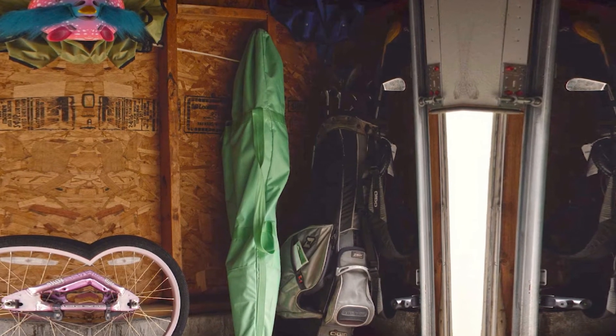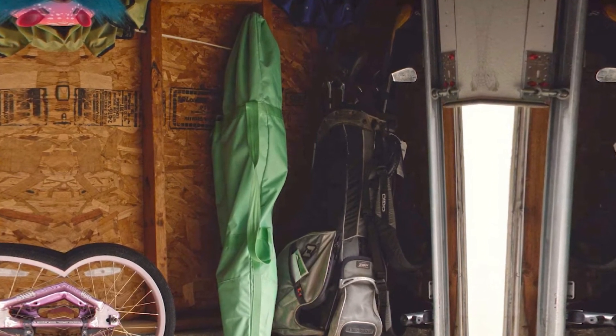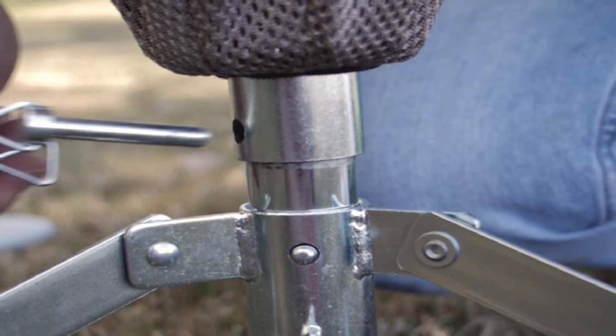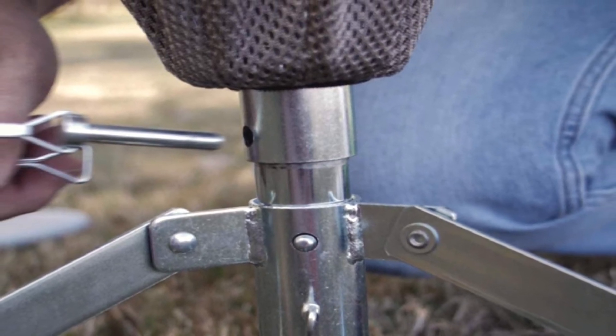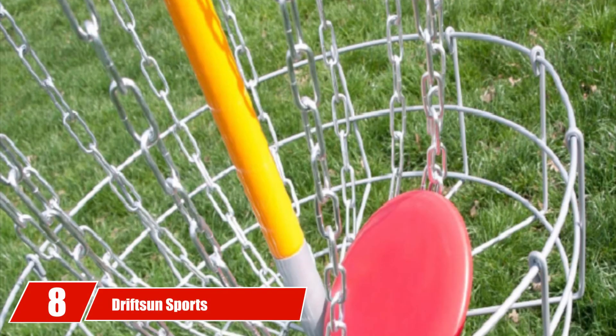Additionally, the basket comes with an umbrella design which, along with the foldable base, makes it an easily collapsible basket. This makes it extremely easy to stow away for travel or storage without the need for any tools. Lastly, the basket also comes with a durable carrying and storage bag, allowing you to easily carry it around with you wherever you go — just put it on your shoulder through the shoulder strap.